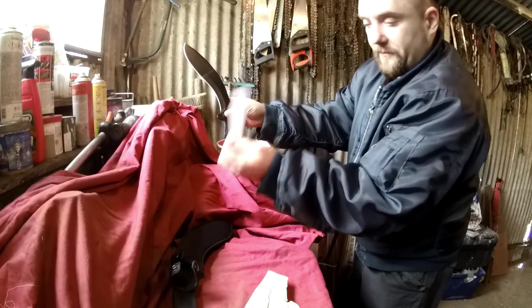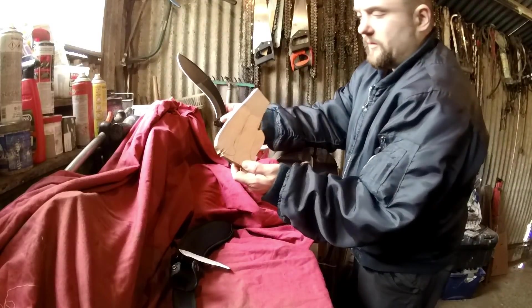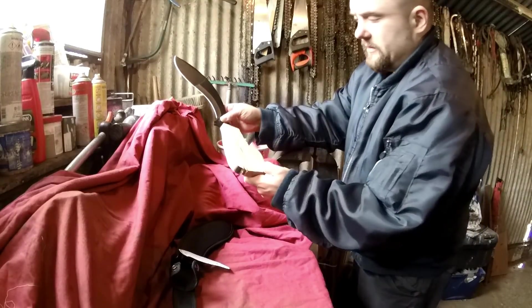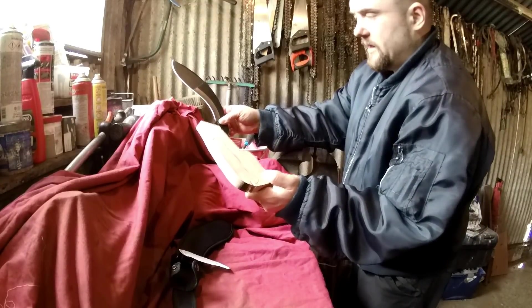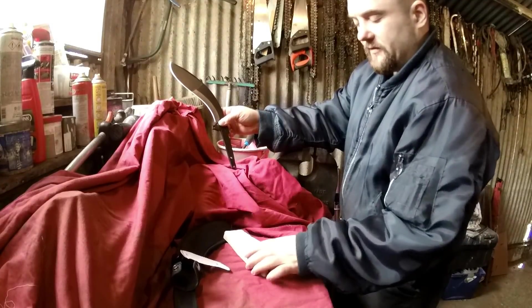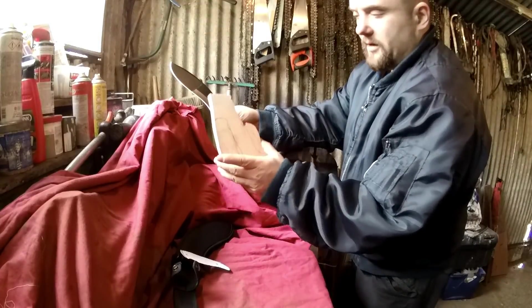It'll be made using this, which I think is some kind of ply - I can't remember what you call it now. If I remember I'll do an annotation for it. It's a good bit of ply anyway - you know, it's for making things like catapults and stuff like that, but I'll make a handle out of that.